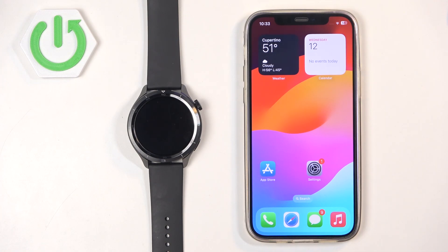Welcome! In front of me I have Xiaomi Watch S4 and I'm going to show you how to pair this watch with the iPhone.